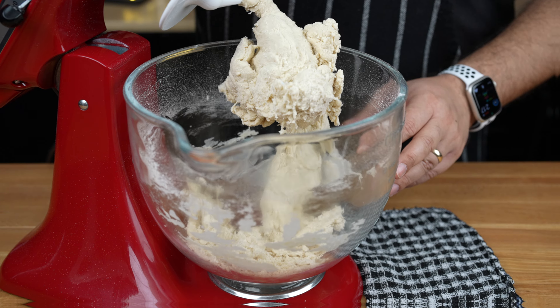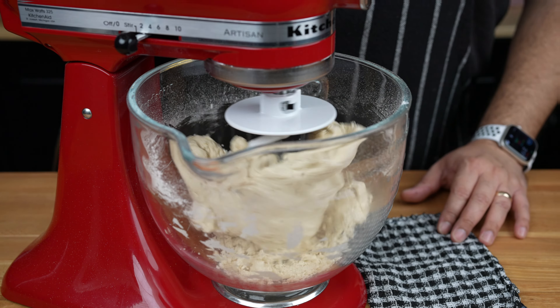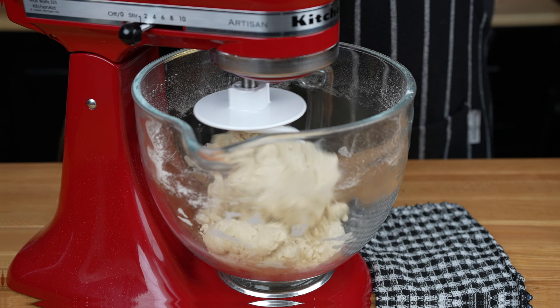After 5 minutes, make sure that the dough is mixing in properly. Continue mixing for another 5 minutes until the dough is nice and smooth and no longer sticking to the sides of the bowl.